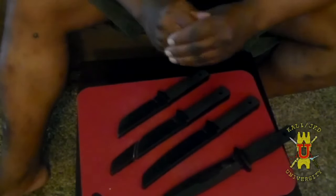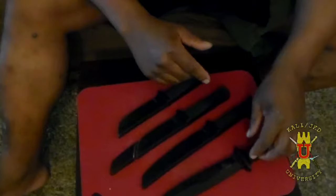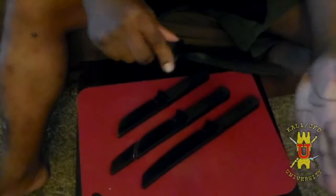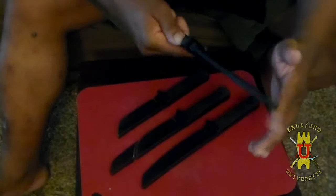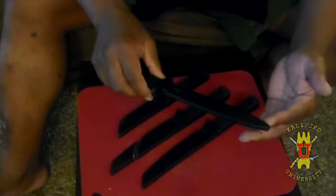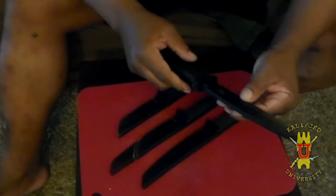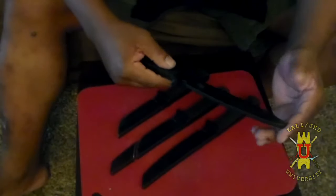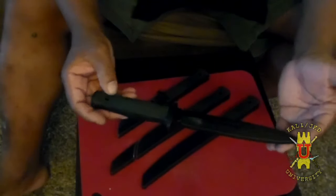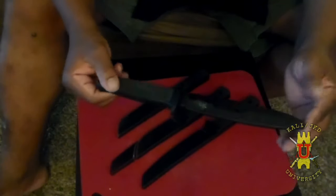I'm going to show you how I modify some of my training blades for Filipino martial arts. I have Cold Steel rubber training blades. I like them because for thrusting they bend and give — they're not completely safe, so always wear eye protection when training with mock weaponry. They're also good for projectile training like throwing knives, because if you hit your training partner they don't do a lot of damage unlike a real blade or aluminum trainer.